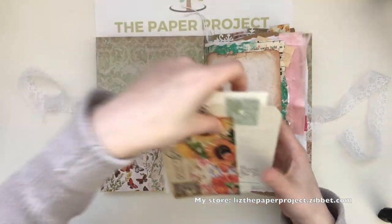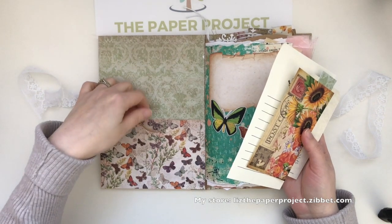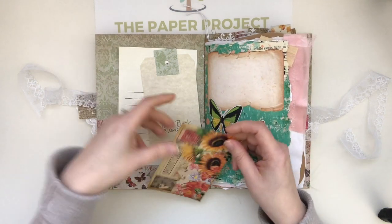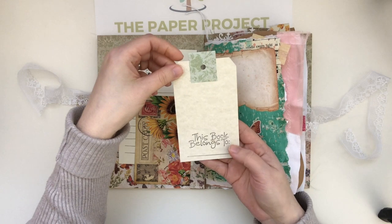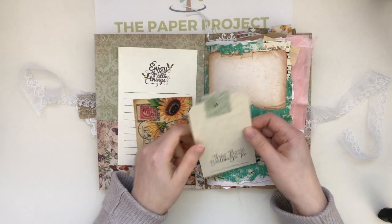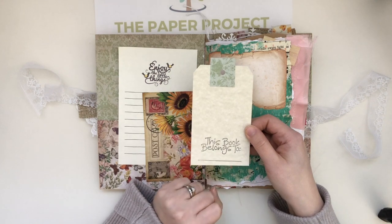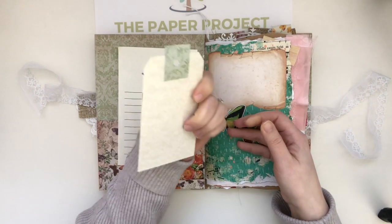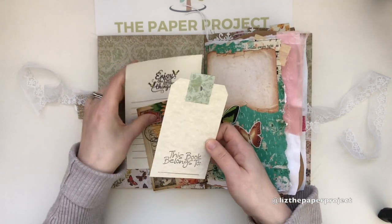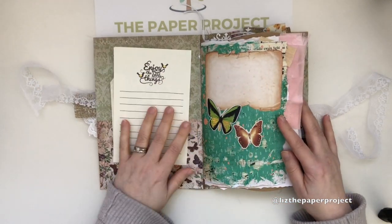I should probably call it a sample journal because I've used a lot of elements that I like to use in many of my journals. For the front pocket, it's nice and large — again I've stitched the cardstock to the cover. I used a postcard from another Calico Collage kit. I made this stamp with 'This book belongs to' — hi Stacy! This is actually a stamp I recently got from my friend Stacy, and she found it, so I'm so happy she got me one.